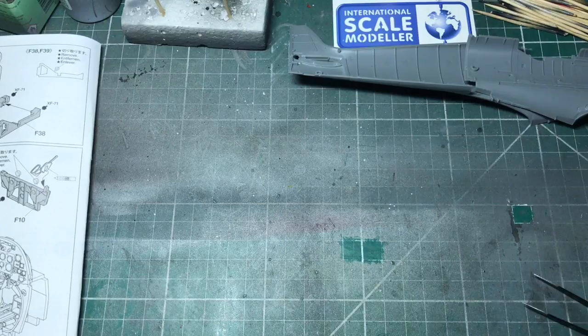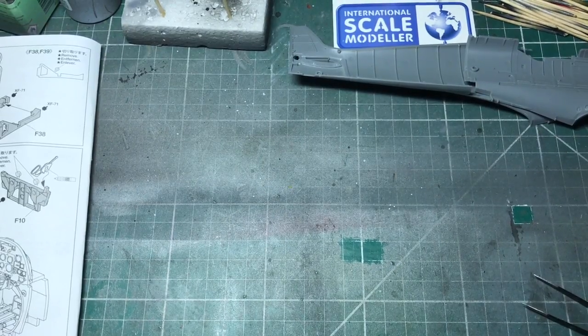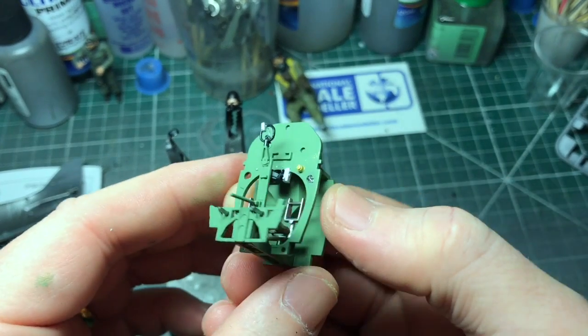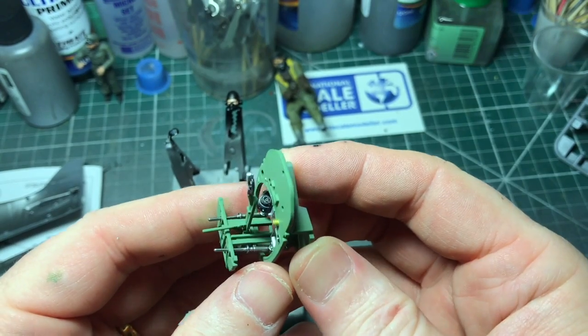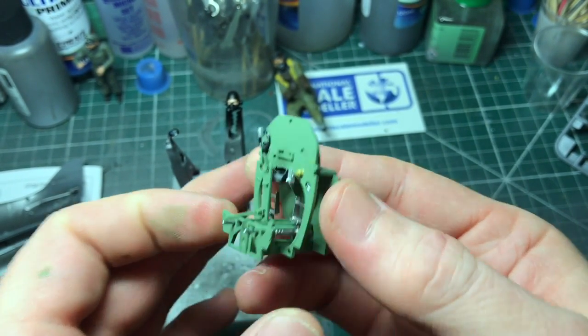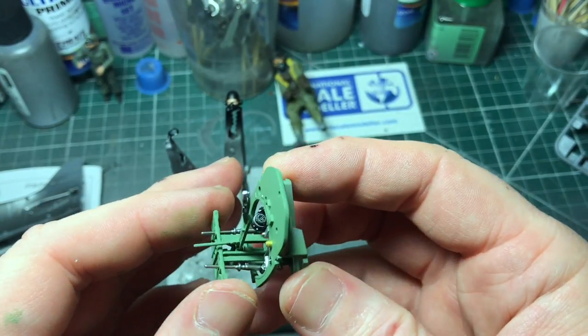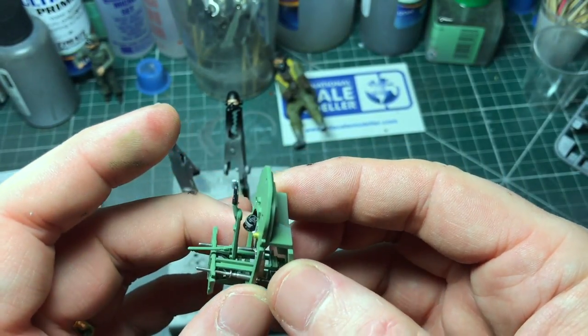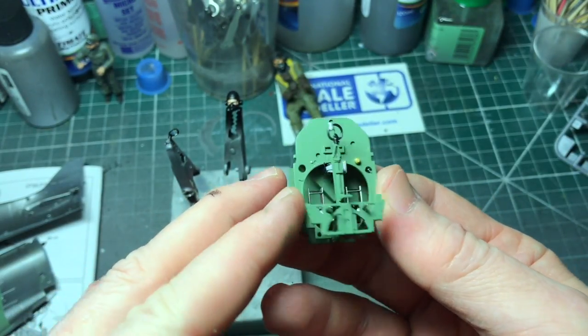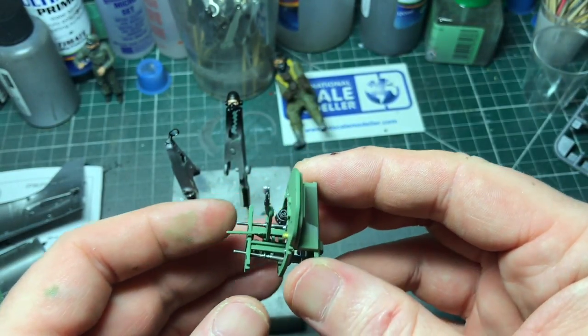Let's look at that primed up and see how it looks. So the pieces I've shot before priming - primed up and coloured them. Now I'll glue this together, it's all held together. Just see how we're getting on and how it goes together before we do some weathering.